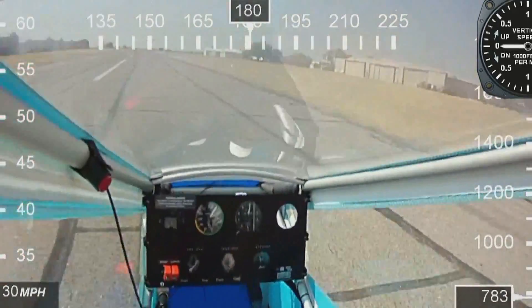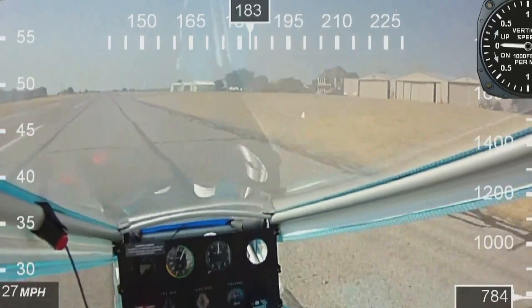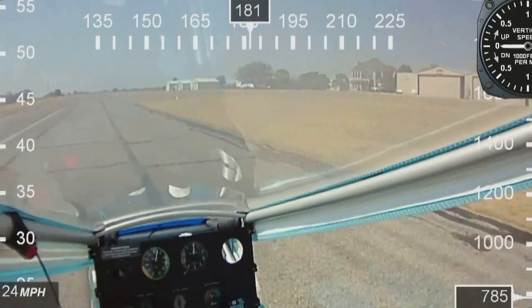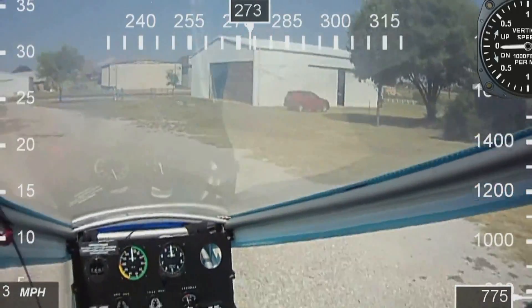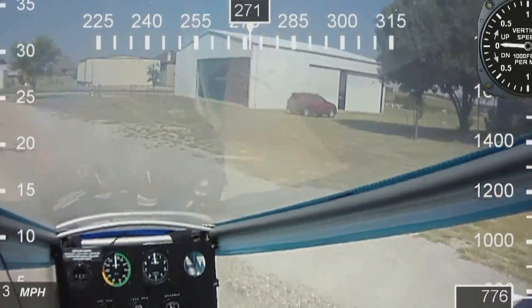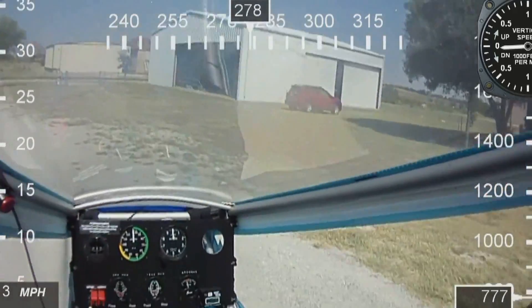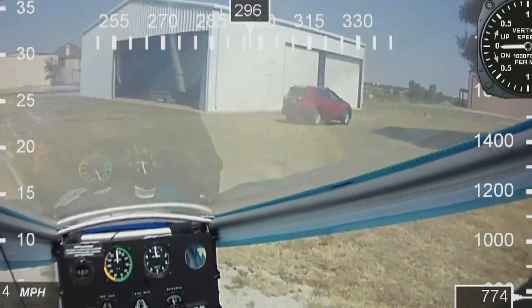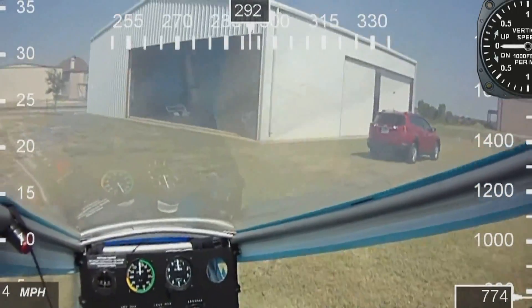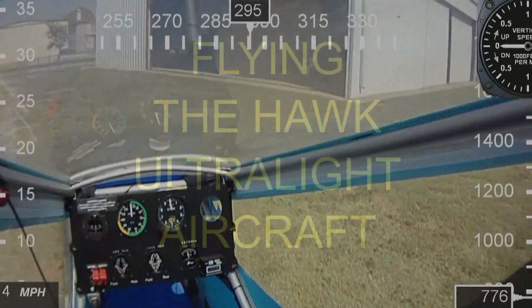If you bought one of these new, I guarantee it would be $15,000 to $20,000 or maybe even more. You can find them used between $5,000 and $10,000 — probably $7,000 or $8,000 if it's in really good condition like this one. If you're looking for an ultralight, one of the best places to look is Barnstormers.com. The hard part will be finding one close to your area. My motto has always been: if it don't fly, you don't buy. Make sure you get one that can be flown and demoed right in front of you.